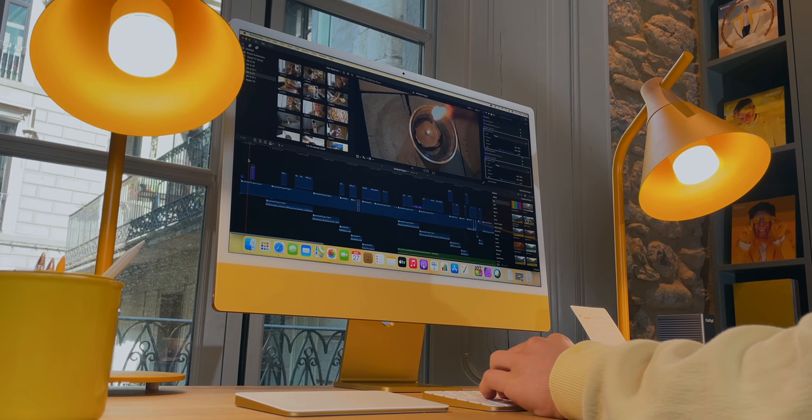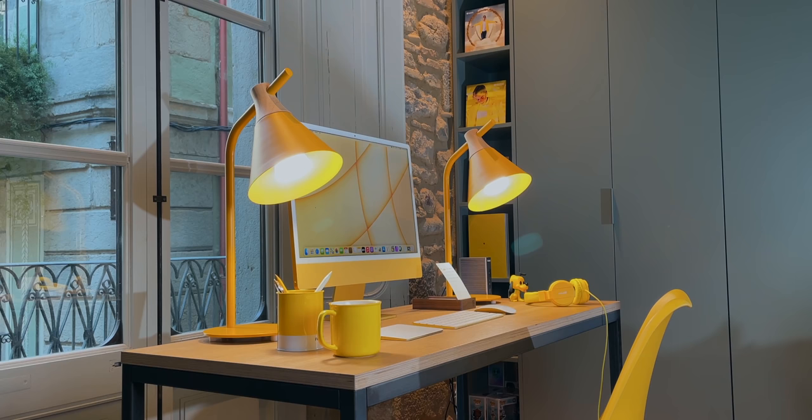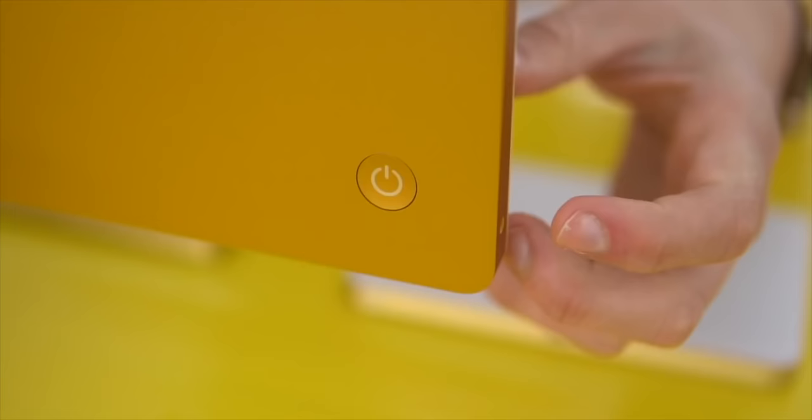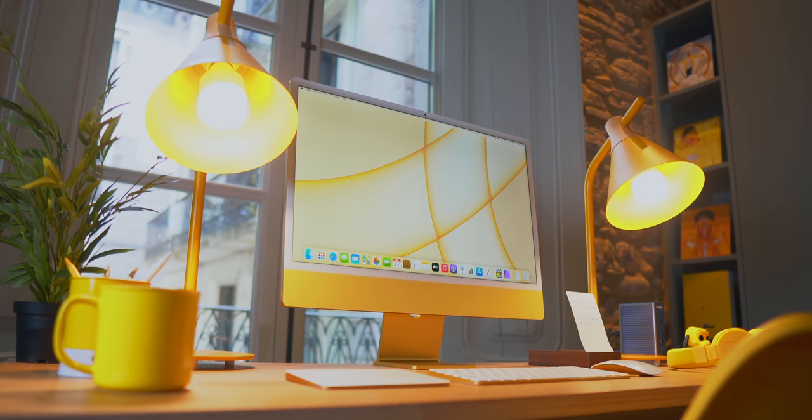The core of this beautiful setup is the M1 iMac. I fall in love with the design every day — the white bezels actually look stunning in light mode. It's a great, incredibly powerful machine that I've been using as my daily driver for editing, graphic design, and everything. And once again, it is freaking yellow.